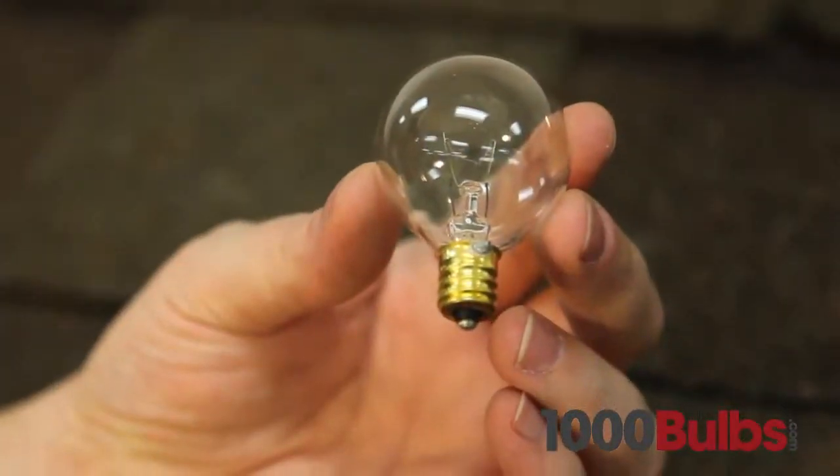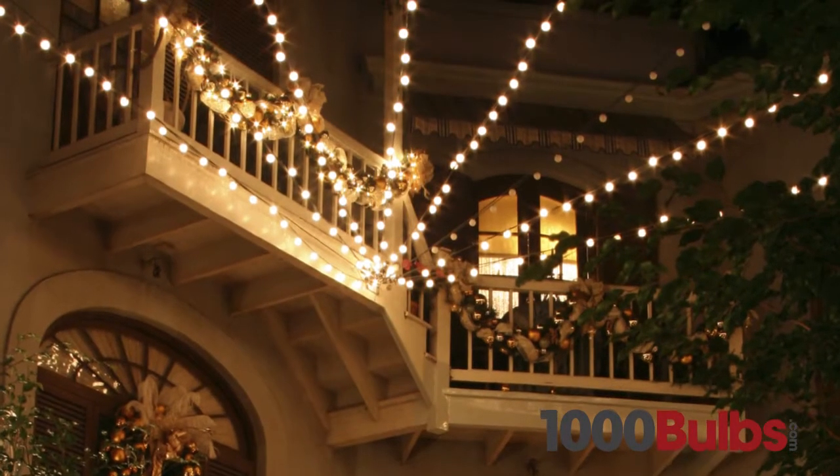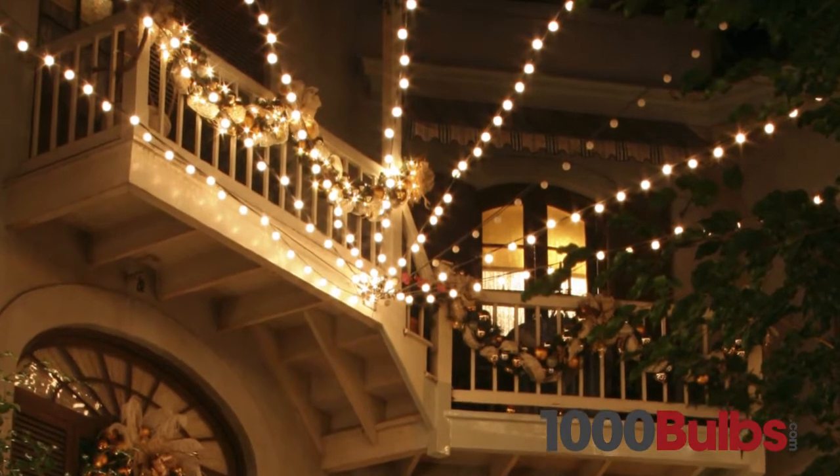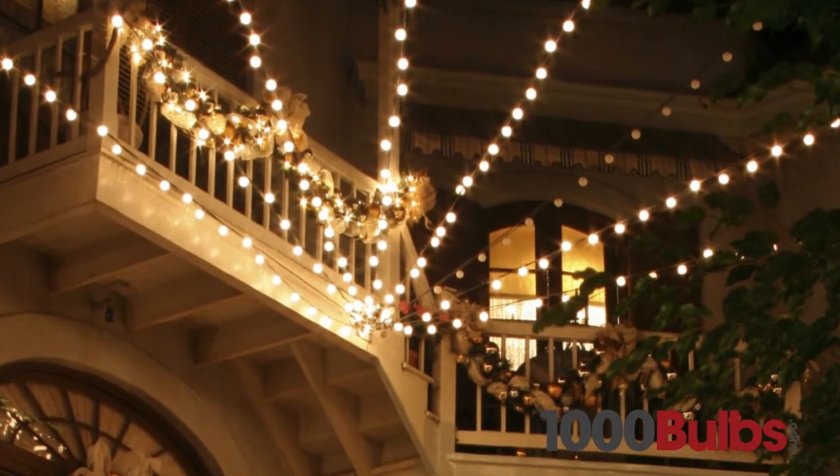G40 mini globes are ideal for use with candelabra base patio light stringers. This 40mm bulb is also a unique variation on traditional C7 lights and can be used in the same stringers.